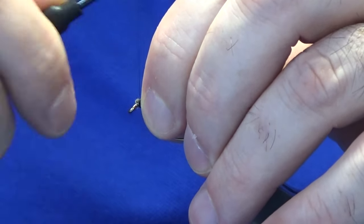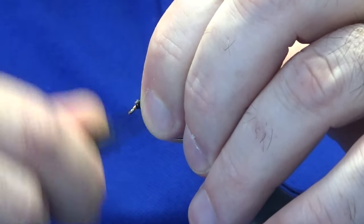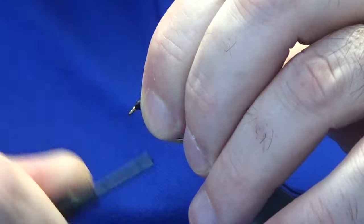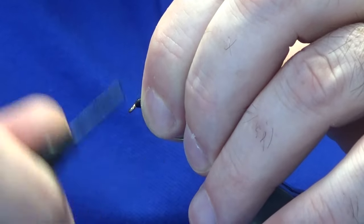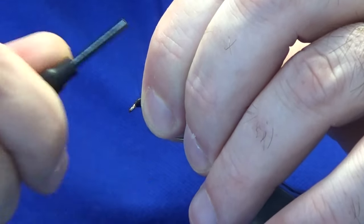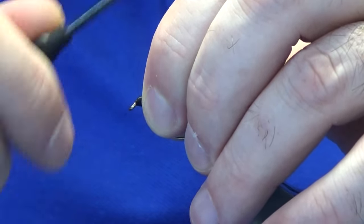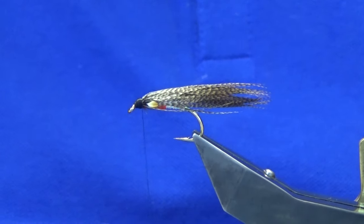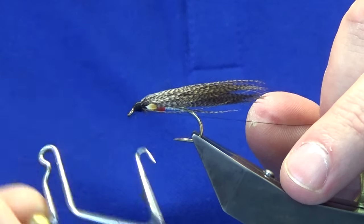Now we want to build up the head. Do not be shy with the size of the head on this fly — build it up nice and tight, up over the bronze mallard with thread turns, putting that shape into the pattern. The original pattern would have had painted eyes on it — just white painted eyes on either side. I'm happy with that, so I'm going to come in and do a whip finish, nice and tight.